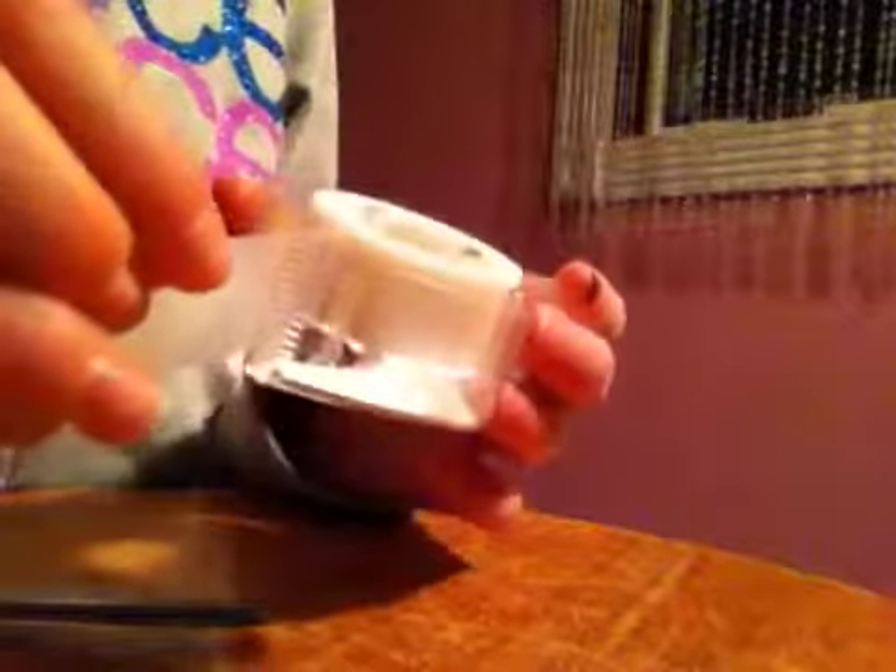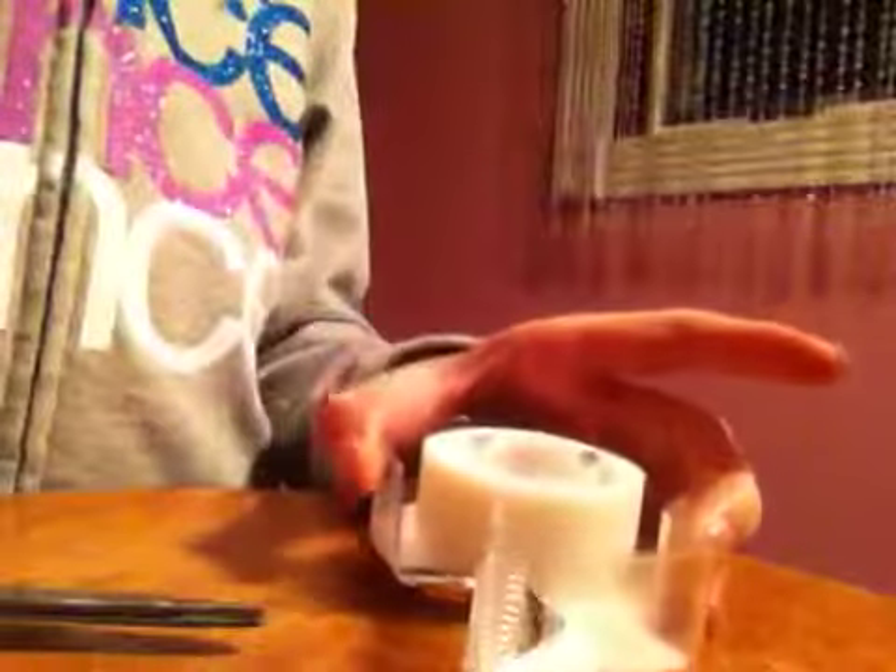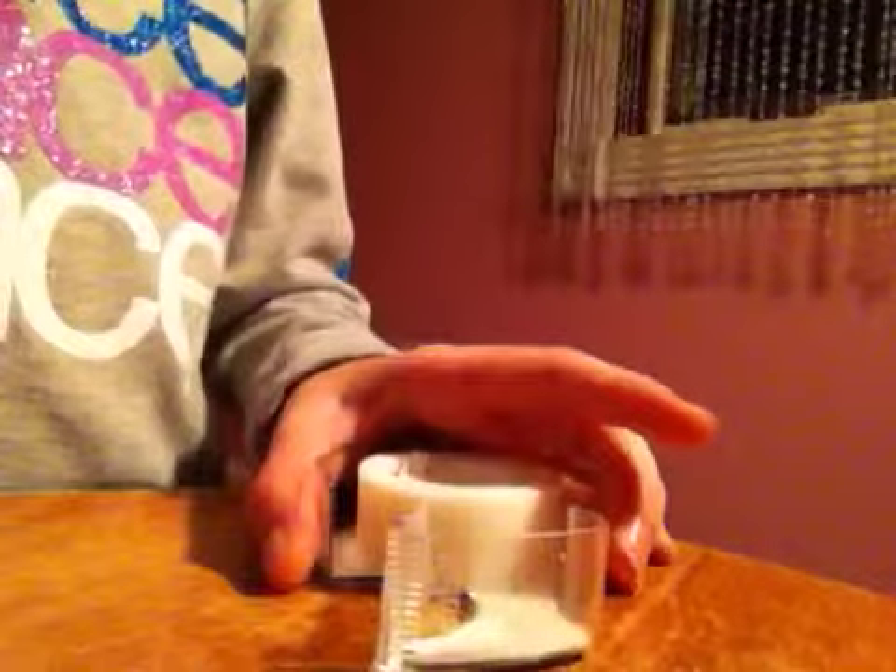First, you want to get your pieces ready. You want a piece about that size and set it to the side. Then you want a piece about that size — cut it right in half and set that to the side. Then you want a piece that's that long and set that to the side.